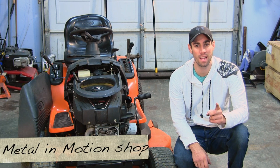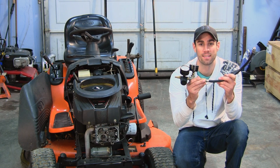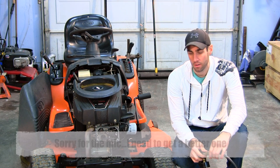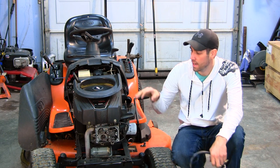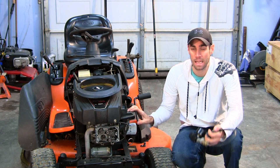Hey guys, it's Josh with Metal In Motion and today we're going to show you how to do a leak down test. We're working on a 2009 Ariens riding mower — just your typical riding mower from Lowe's or Home Depot. It has a 20 horsepower Briggs & Stratton single cylinder N-Tech engine.